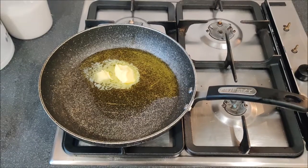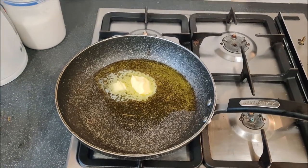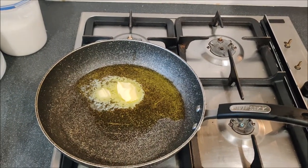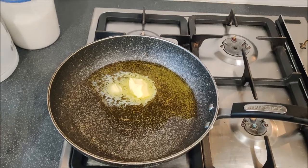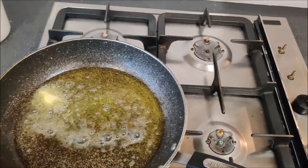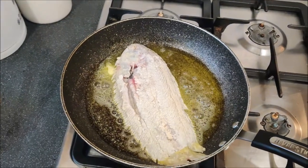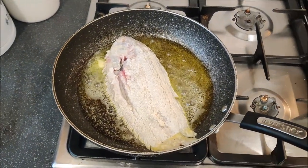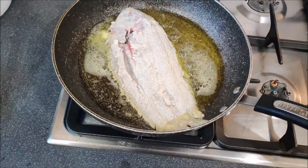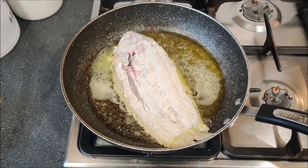I've got a nice big pan with a bit of olive oil — you can use vegetable oil — plus a bit of butter in there for flavour. I'm going to get it heated up nice and hot and then drop the fish in. There's a lovely sizzle. We're going to let it cook for about five minutes on each side, looking for the skin to start crisping up and the fish cooking about halfway through.